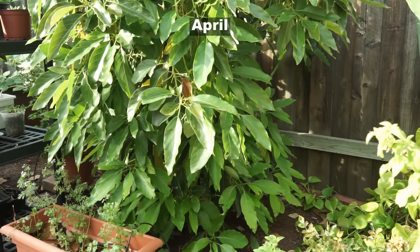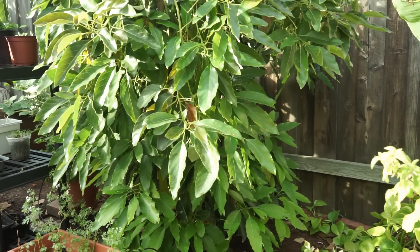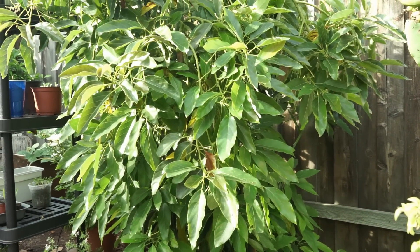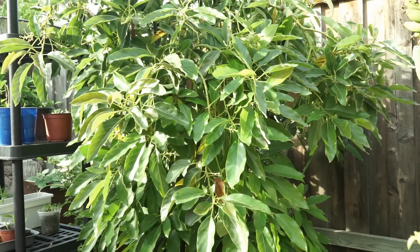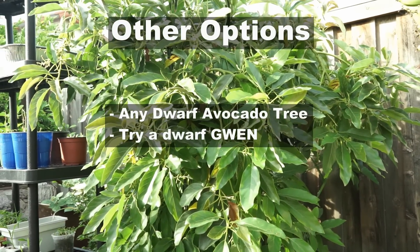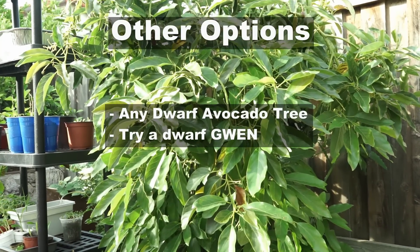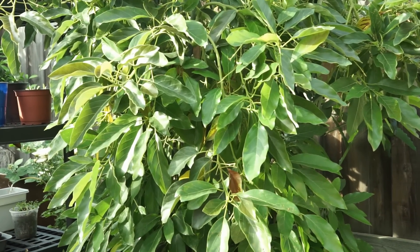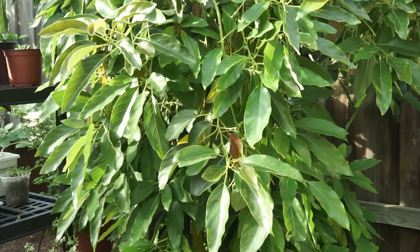If not, check out your local nurseries and garden centers — you might find this avocado tree there. If not, you can find other dwarf avocado trees that work and grow very well in your garden. So that's another choice if you cannot find the gem avocado tree locally.